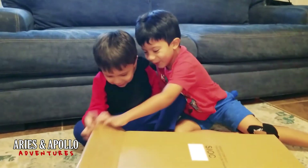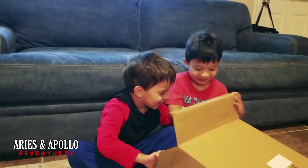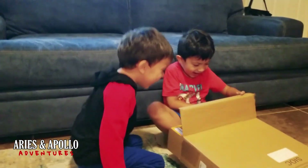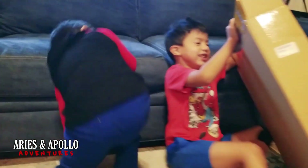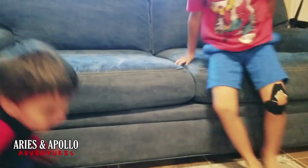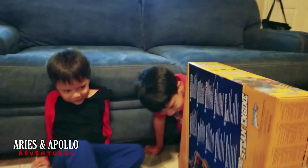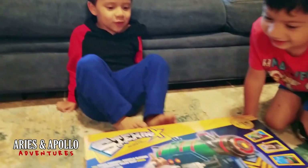Guys, there's a surprise for you guys. What? What is that? I don't know what to even say. It's a train. Give me the box. I don't know what to even say. Sit down guys, I can't see you. What is a train? What is it guys? A train.